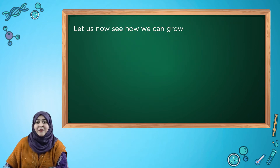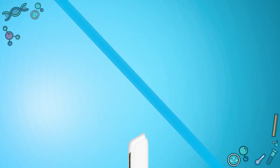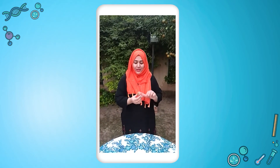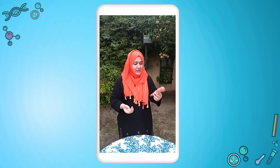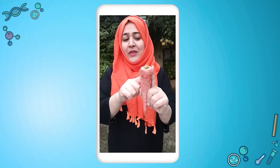Let us now see how we can grow some sustainable food at our home using vegetable leftovers. Today I am going to show you how to regrow carrots using carrot tops. Now here I have a good sized carrot. I am just going to cut off the top, making sure that I cut it even, one inch apart.